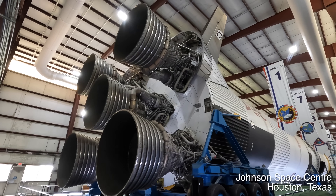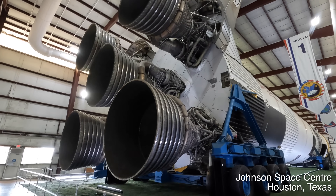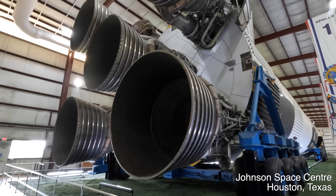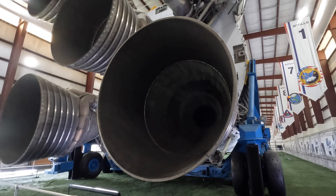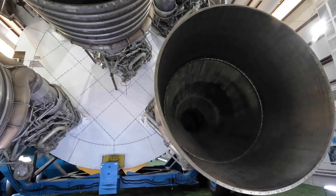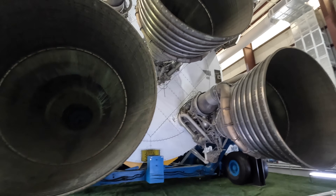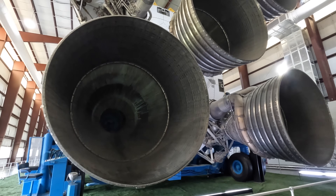The Saturn V was an American super heavy-lift launch vehicle developed by NASA during the Apollo program for the eventual moon landing, and it was flown between 1967 and 1973. It had three stages with independent engines and fuel tanks, and once the fuel was used the stage would be discarded, thus reducing weight as it climbs.